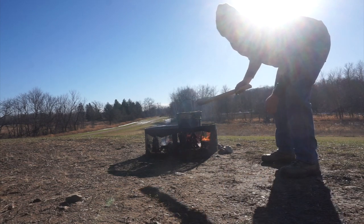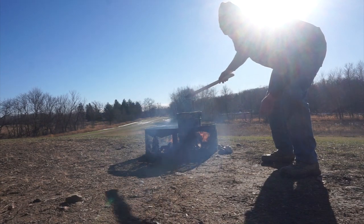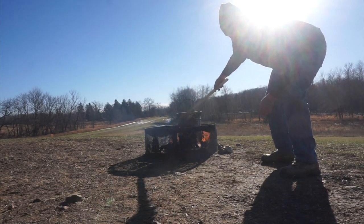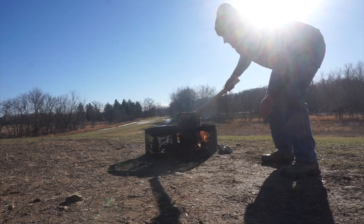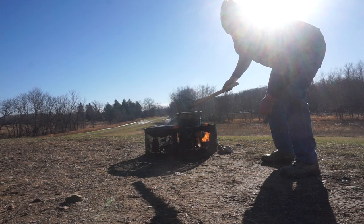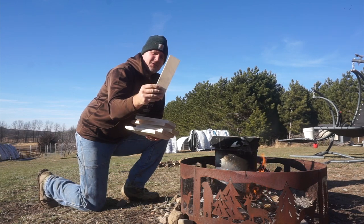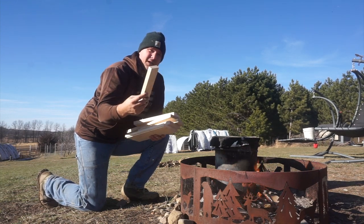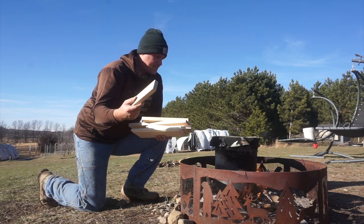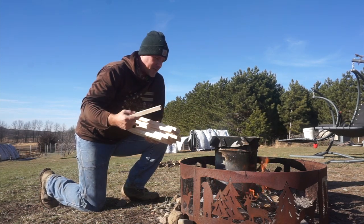Once we get the pail set in the coals, we can start building up some wood on the outside. We don't want it to be super high, but we want a good set of flames and coals building up on the outside in order for it to burn down and break down the contents inside the pail. Where I work, we get cut-off pieces of maple, cherry, some alder, and a little bit of oak — all really good wood — but I'm using it to make charcoal out of the wood we got in our backyard.